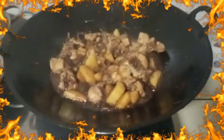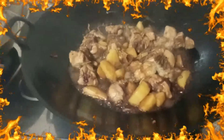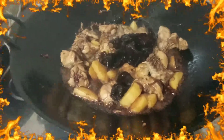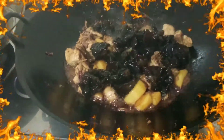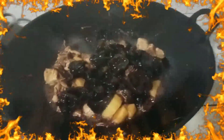We will add the black mushrooms — they're quite big. This is chicken adobo with a twist.